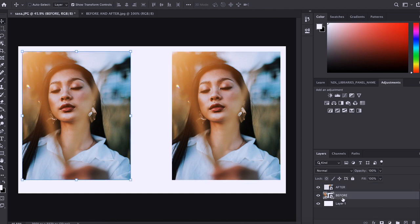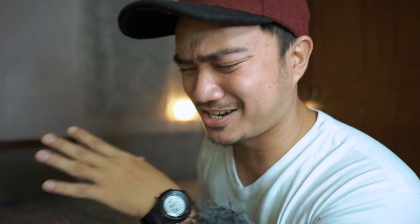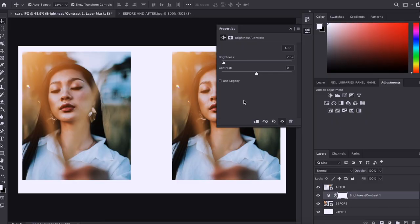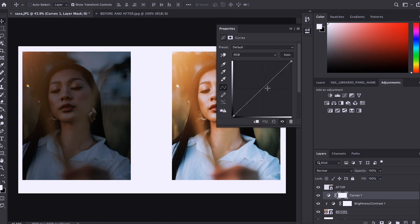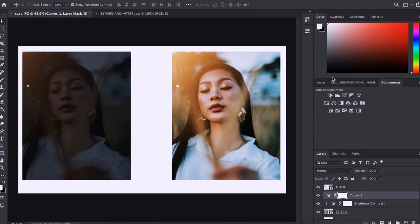So yung nasa left side, kailangan magmukha siyang before. So e-exage natin siya para magmukha siyang before — imemess lang natin siya. Before you do that, just click here para ang magagalaw lang yung photos. So pretty much gagawin nating siyang underexpose. And click din natin itong curve, baba natin ng konti, and magmukha na siyang underexpose. Something like that.